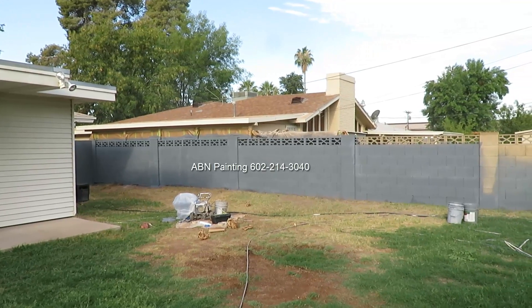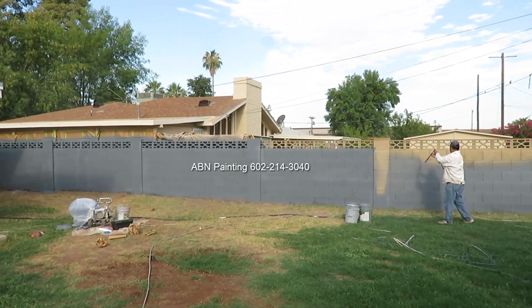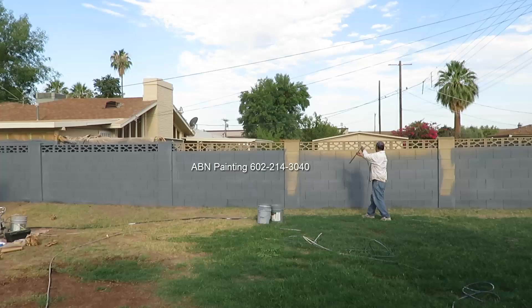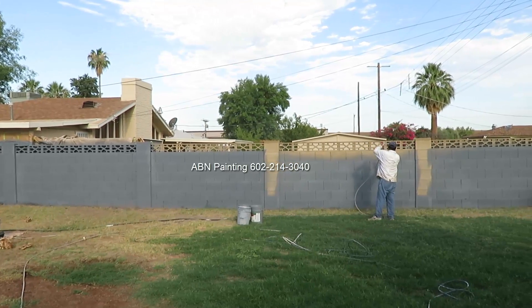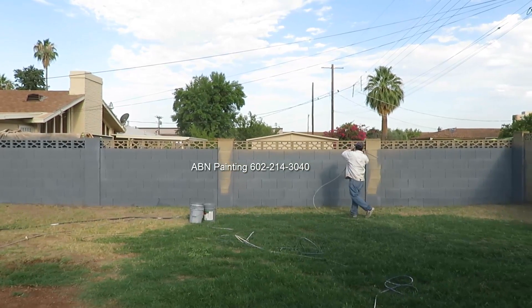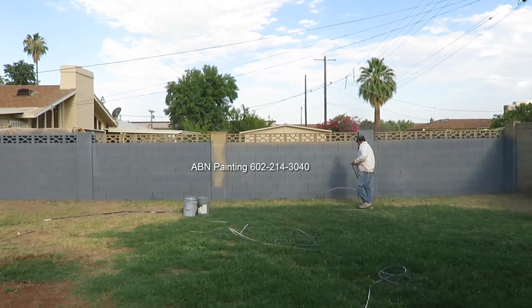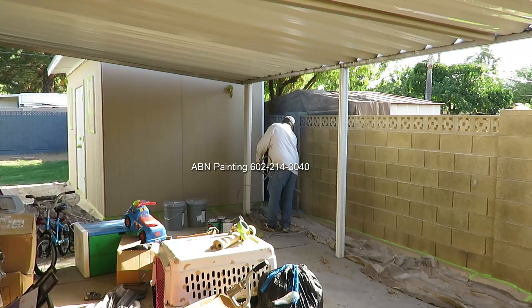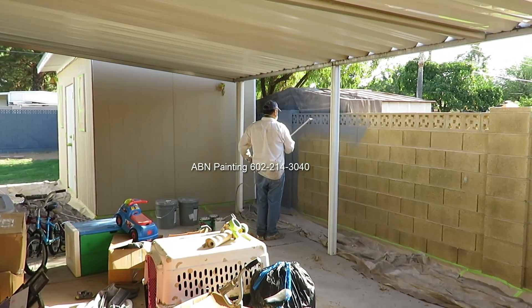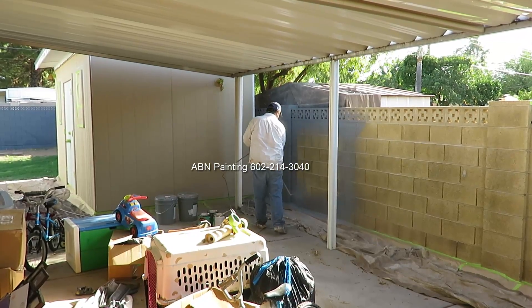After we are done with masking, we start by priming the wall. Every time that we are priming larger areas, we try to avoid using white primer. If the color is a little bit darker, we ask the paint store to tint the primer towards the color of the paint as much as possible. This way we don't need multiple coats to cover the white primer — all we need is one coat of paint after the primer has been applied. Usually the primer doesn't come out exactly the same color as the paint; it is usually slightly lighter. But for the primer we don't really need an exact match — just as long as it's not white, it would be a lot easier to cover.